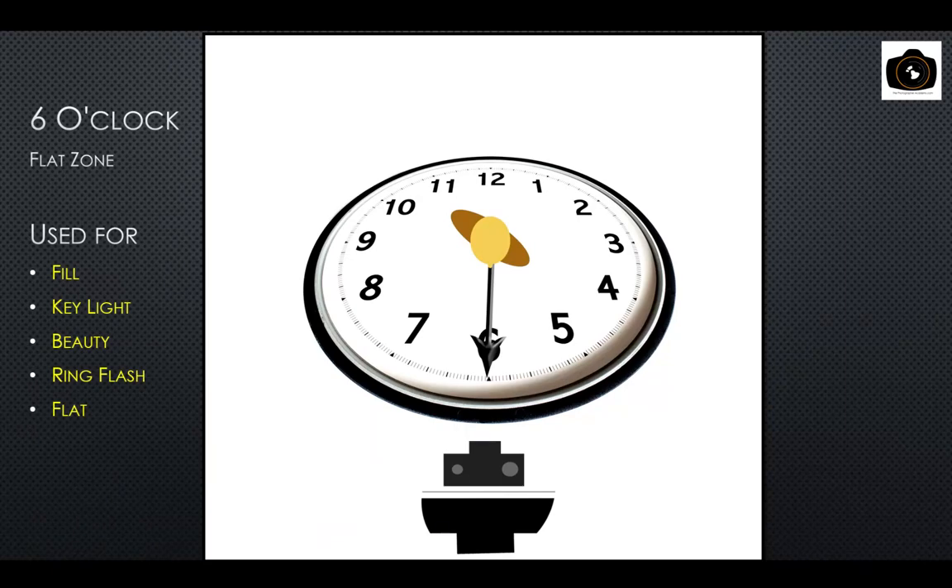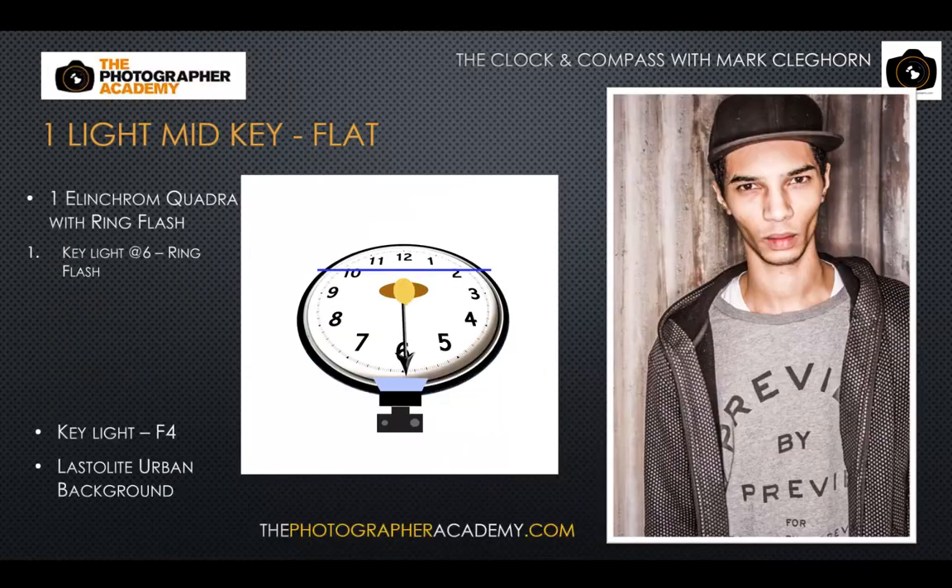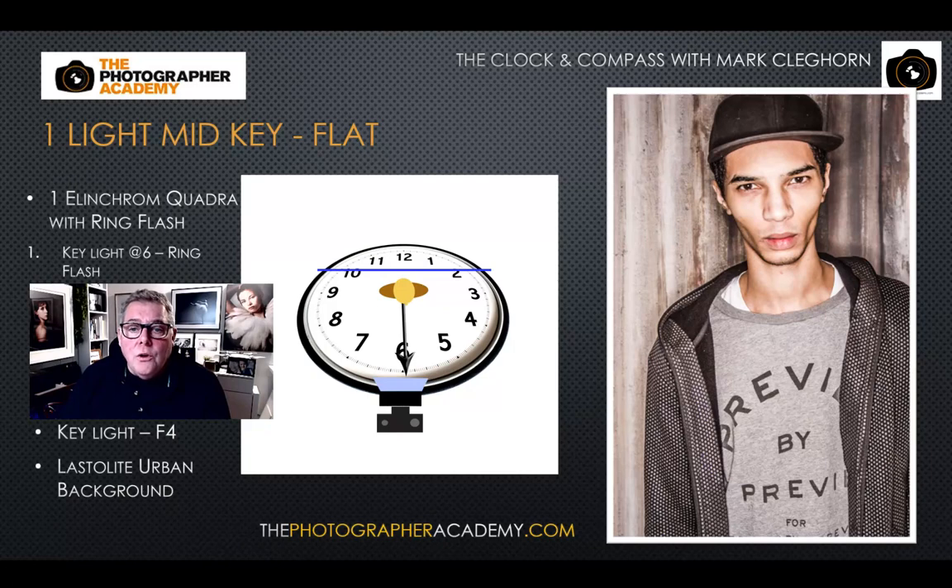At six o'clock, this is usually where we'd put a fill light, a key light for beauty or clamshell lighting, or use a ring flash or on-camera flash. Positions from four, five, six through to six, seven, eight give similar techniques. Using a light at six o'clock — like on-camera flash, a ring flash, or an umbrella directly overhead photographing towards the subject — gives a simple headshot style where the lighting on each side is pretty much even.